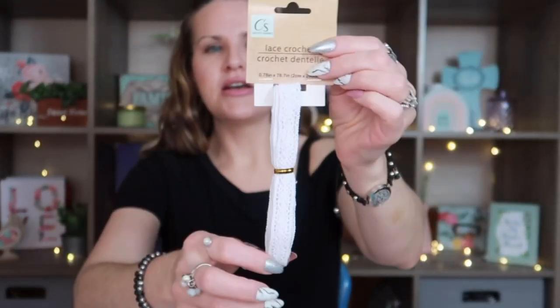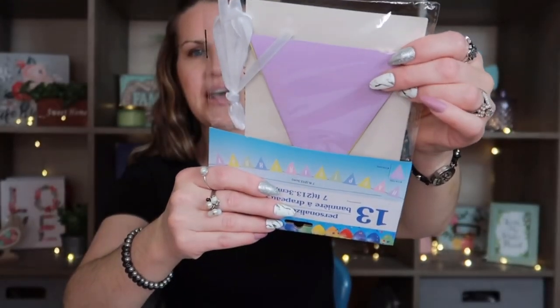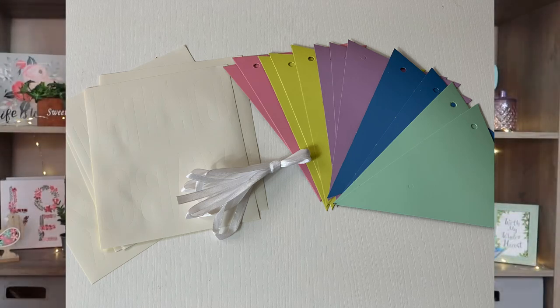I always love to grab lace because I love the way it looks. This is Crafter Square crochet lace, 0.78 inches wide, and I use it all the time. I also found this personalized flag banner from the party section. I love the triangular pastel colors — there are 13 triangles and it includes letters that say happy birthday. It wasn't primary colors, it was pastel, so I was excited to find it.